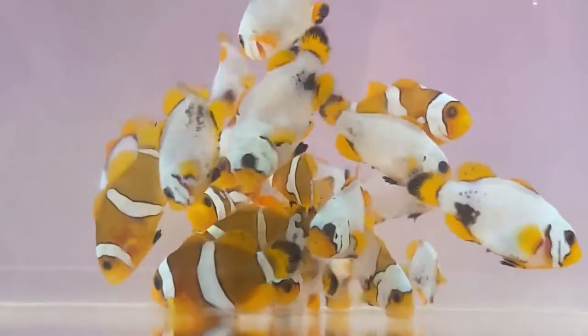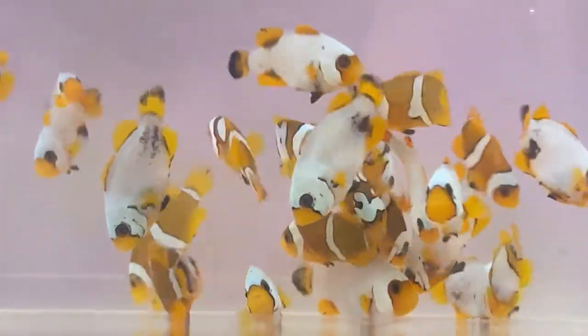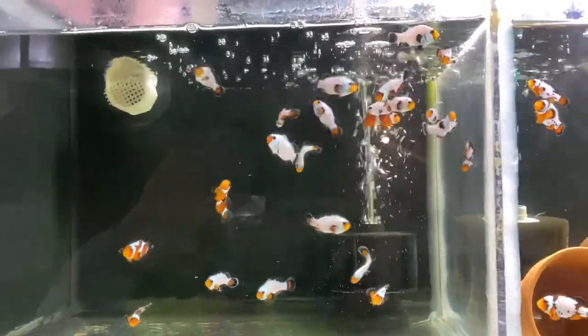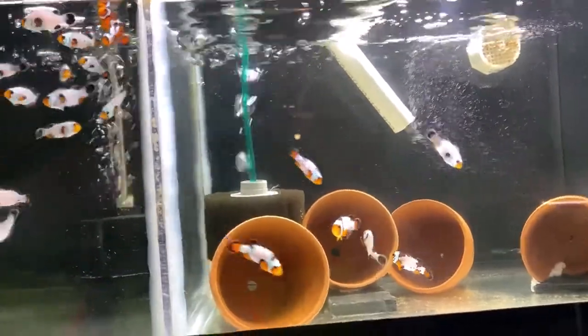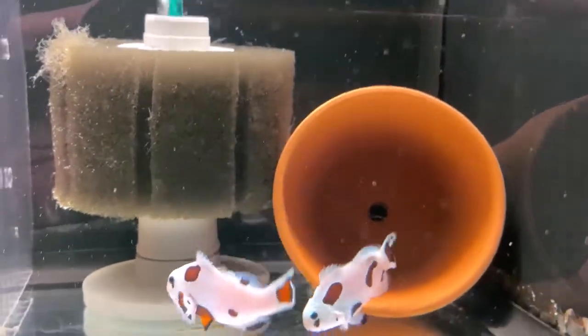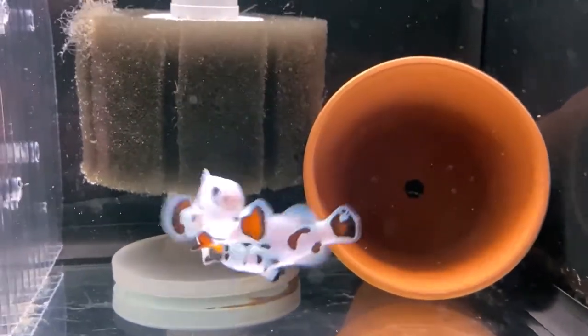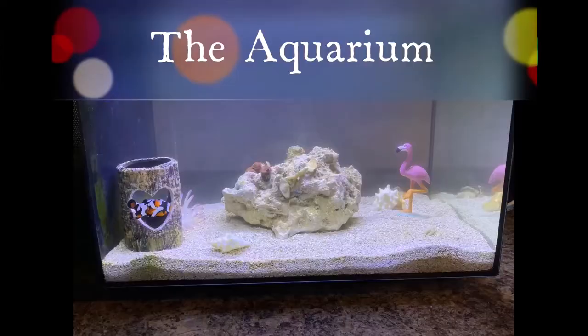There are tons and tons of different types of clownfish. Ocellaris, percula, maroons are some of the more popular, but there are many many types and designs in between as well. Basically, don't get caught up in the hype — get what you like. If you like the look of a clownfish, that's what you should get if you can afford it. Prices range from twenty dollars up to twenty-five hundred dollars.